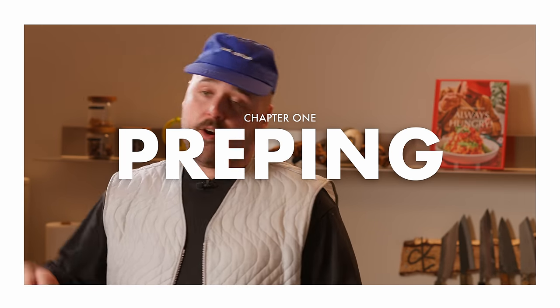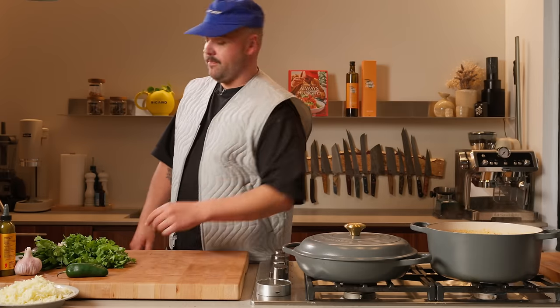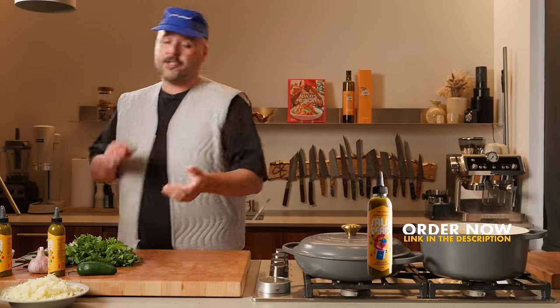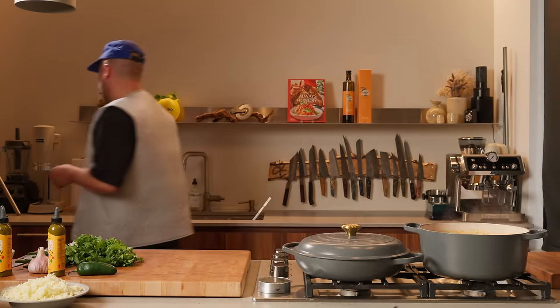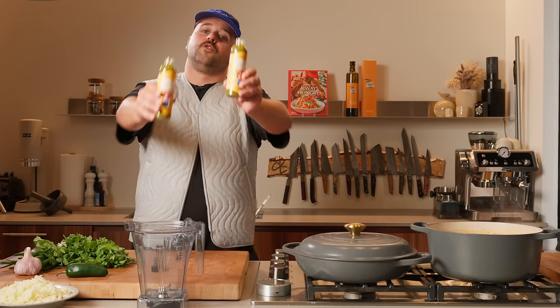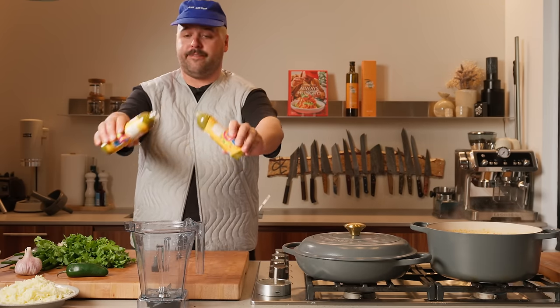Okay, first step! We're gonna start with the Salsa Verde. Very simple — what you want to do is use a base of Salsa Verde, obviously, that we're gonna just kind of elevate to the next level. So what I'll do is get the blender here and just put everything in there as I go. We're gonna put two full bottles of this stuff right in there.